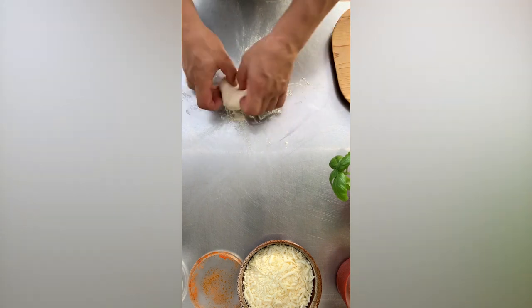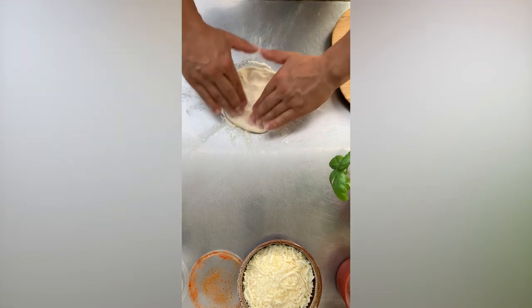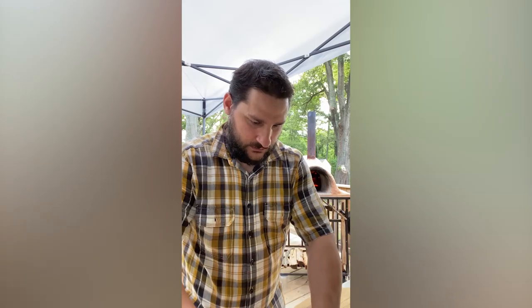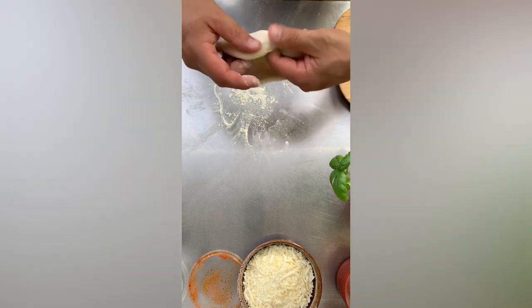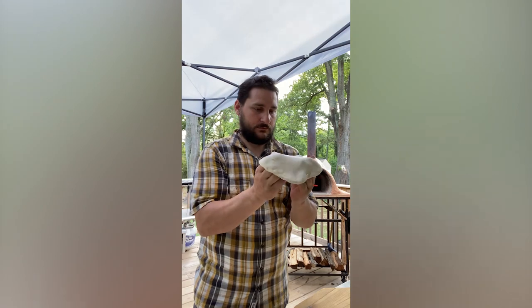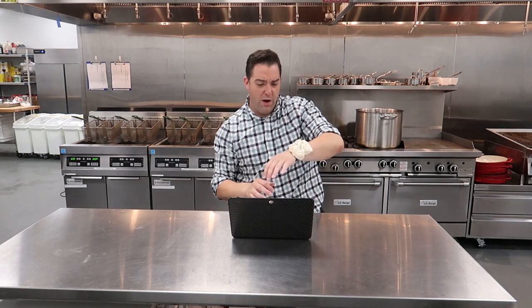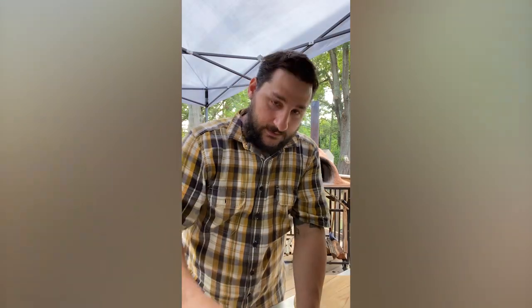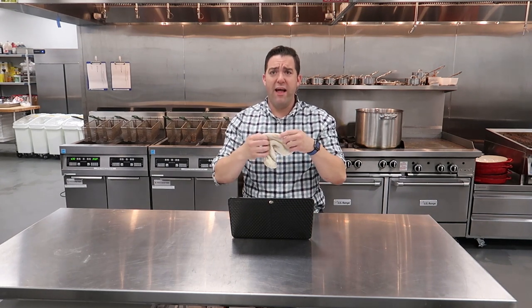On the counter put down some flour, slam the dough ball down, take your fingers and push from the inside out forming that beautiful crust. Stretch it a little bit — don't push your fingers through the dough, be gentle. Give it a toss, give it another toss.